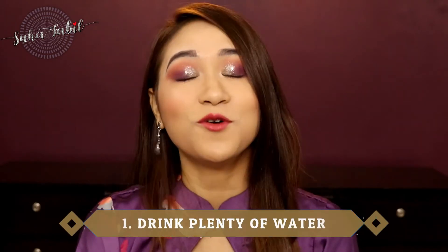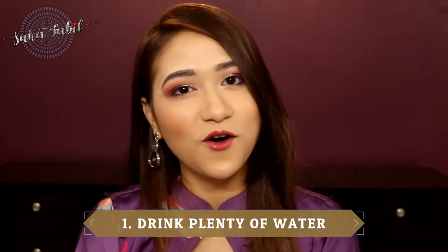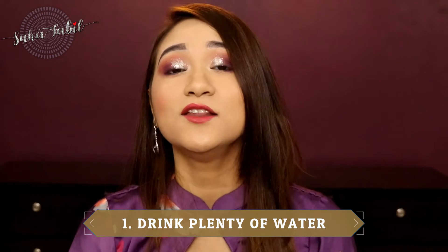Dehydration is very important for the skin. So our first tip is to drink plenty of water. Yes, it is very common that we all know, but don't forget to follow. If you don't have enough water, you should drink at least 8 glasses of water and you will be very hydrated.